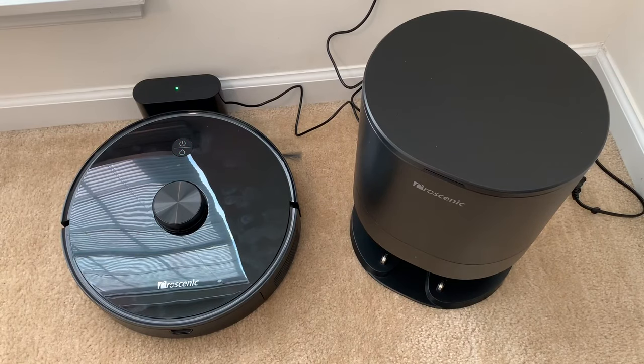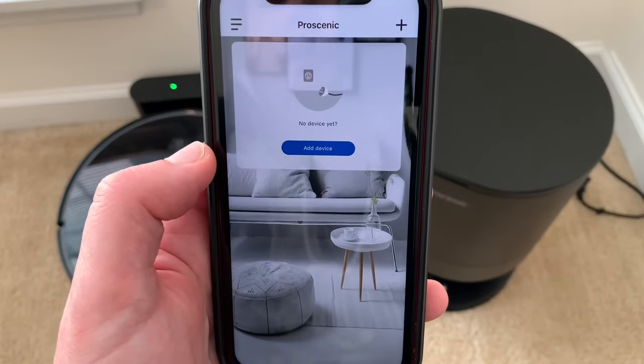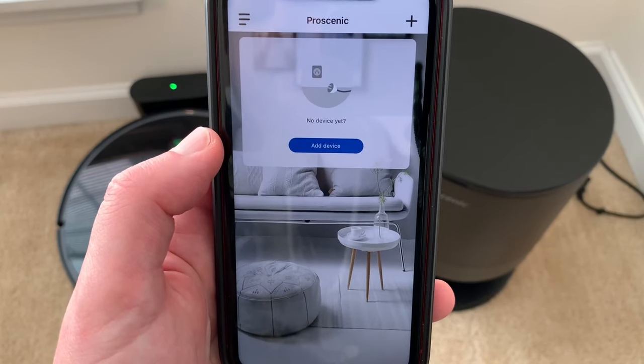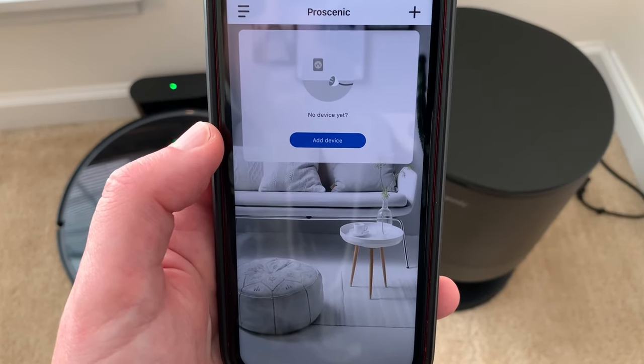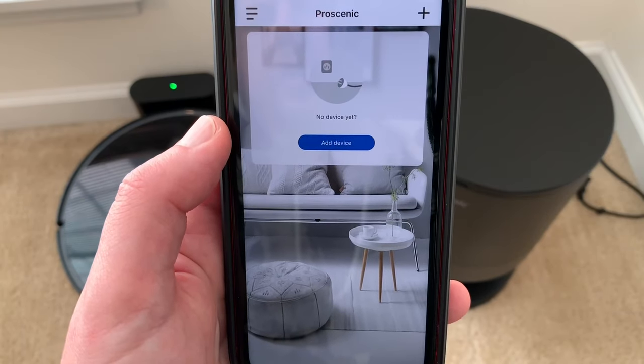Alright, I got it plugged in and charging. The next step is to set up the app and the Wi-Fi to control it with the app. You download the Proscenic Home app — they have a few different ones. I accidentally downloaded the wrong one before and it didn't work at all, but it's the Proscenic Home app.